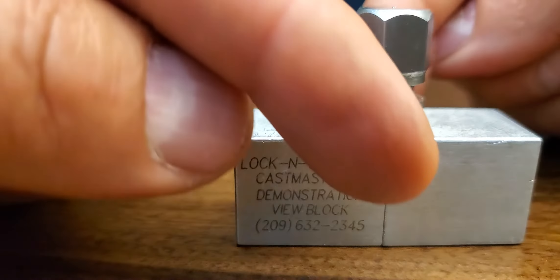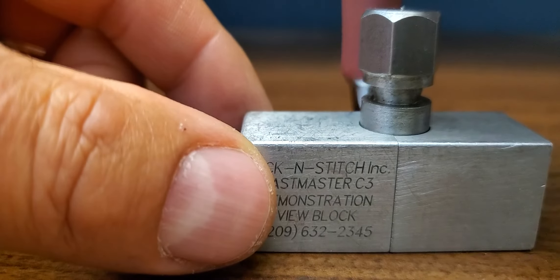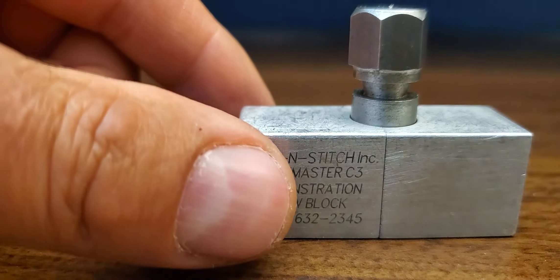Now as this crack extends, you just put more bolts next to each other, before and after, until you have the crack filled.